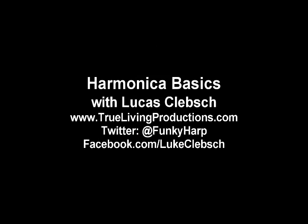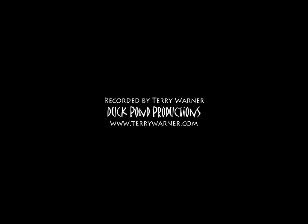Again, my name is Luke Klepsch. Thanks so much for tuning in. If you have any questions, if I went too quickly, or you need me to slow something down — whatever it is — send a comment, I'll try and accommodate. Thanks for watching. Bye!